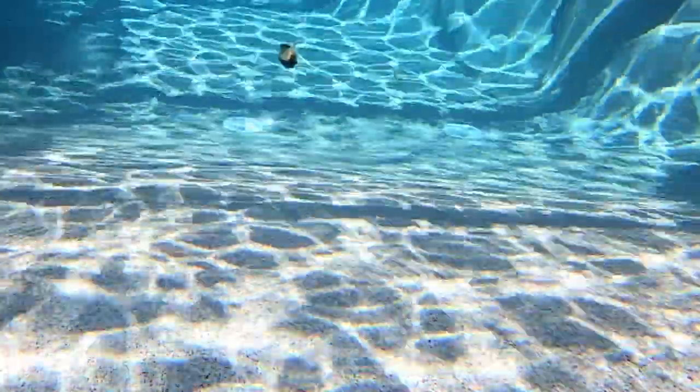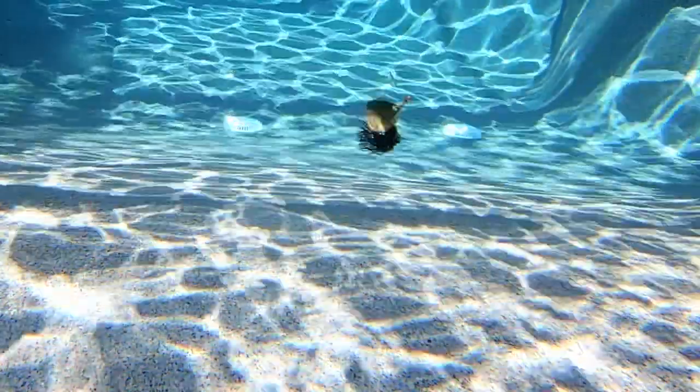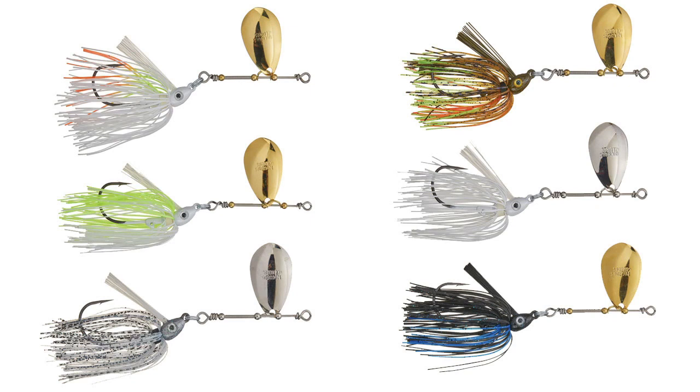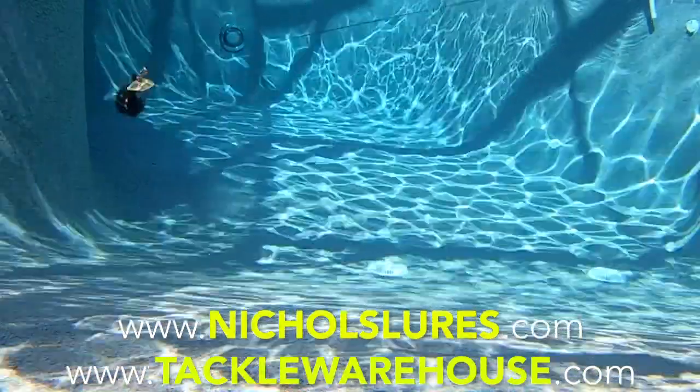The Weedless Wheelie is handcrafted and their company makes and designs their baits in Thomasville, Georgia in the great United States of America. It comes in either a premium nickel or 4K blade. Retail price is $9.99 and they're available in six colors. For more information go to NicholsLures.com or TackleWarehouse.com.